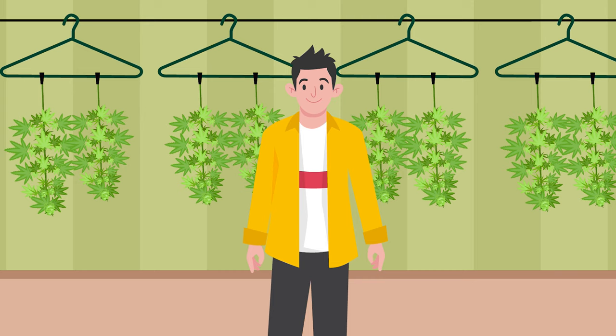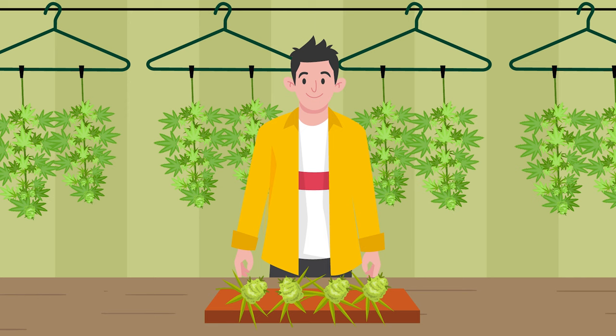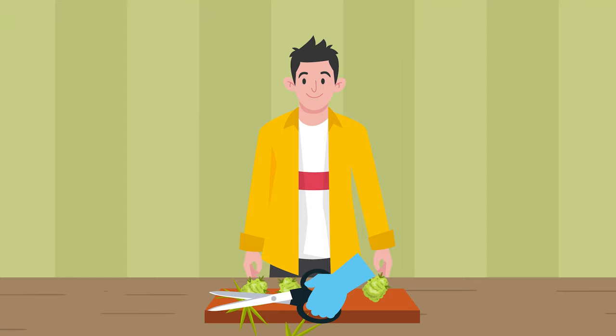So, let's talk about drying your buds. You can do this by drying them while still on the branch, or you can trim them first and dry them on a rack, remembering to turn them frequently to stop them flattening out.